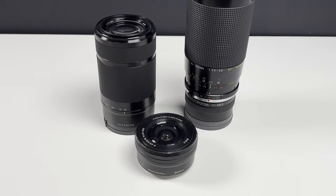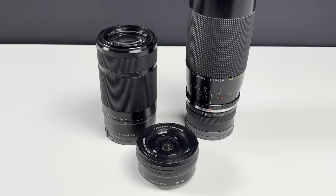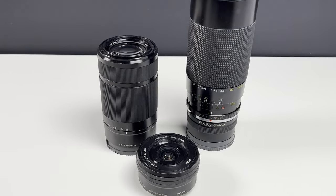Hi guys, it's Andre. I really wanted an additional lens for my Sony ZV-E10 other than the standard kit lens and my other Sony lens, the 55-210mm zoom lens.